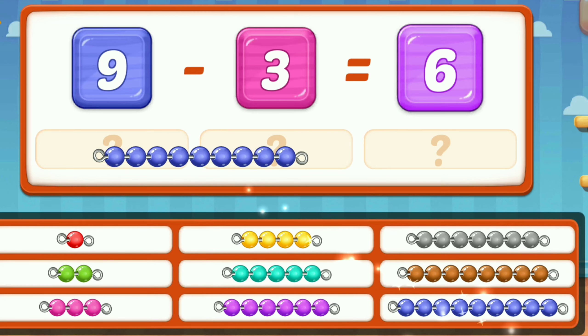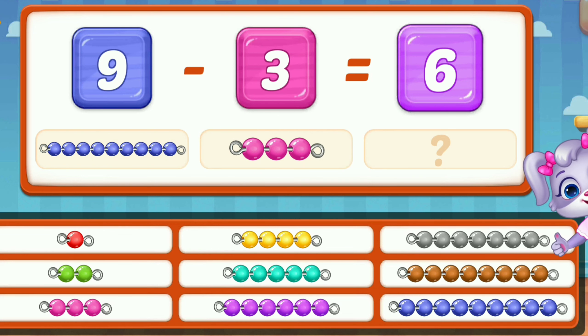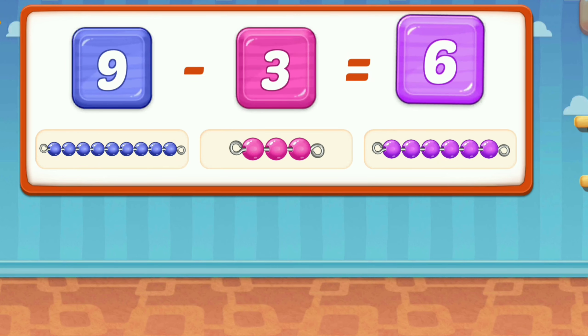Nine. Three. Wonderful. Five. Five. Six. Nine. Three. Equal. Six.